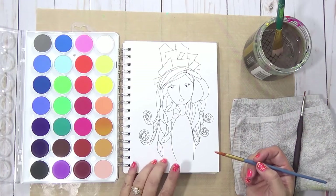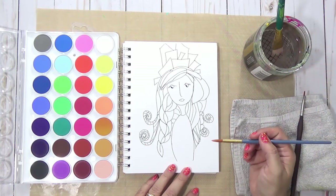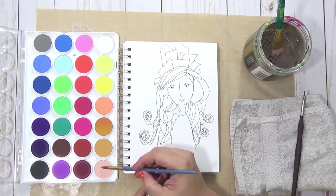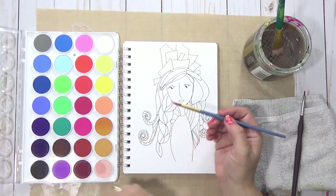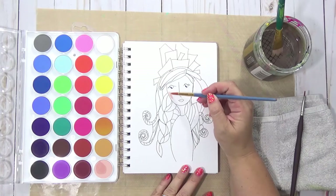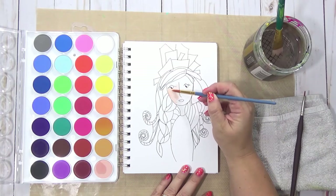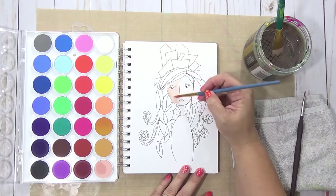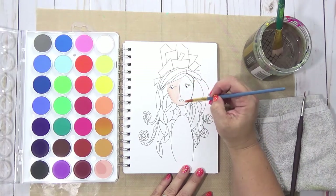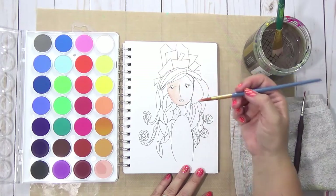I just drew this with a Micron Precision Pen and I'm going to go ahead and just pick up some color. I'm going to start light — I like starting light. These feel a little chalky, which is fine. They seem to go on nice, actually. I thought they'd go on thinner than this but they're not — they're actually going on pretty thick.